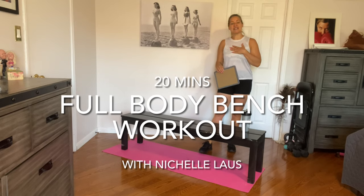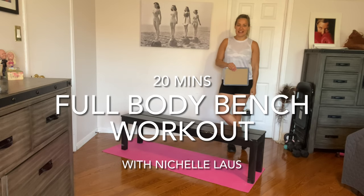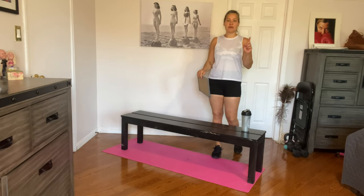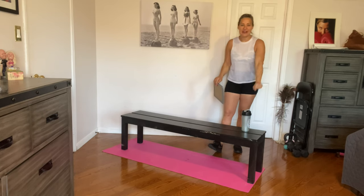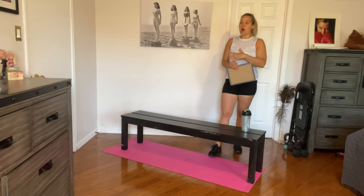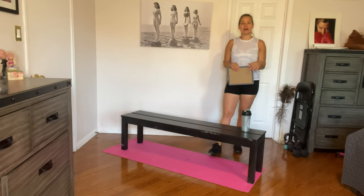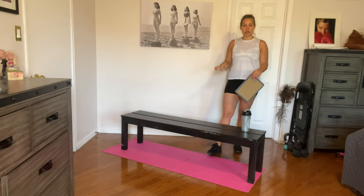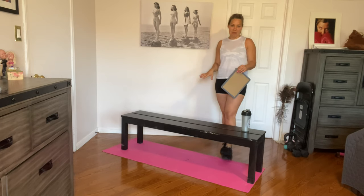Hi guys, welcome back. It's Nichelle Loss. I'm here to take you through a bench workout today. We're going to have so much fun. If you don't have a bench at home, not to worry — you can head to your local playground or park and use the bench there. Or use any household item or piece of furniture that is sturdy enough to hold your weight, because you are going to be stepping up on them today.